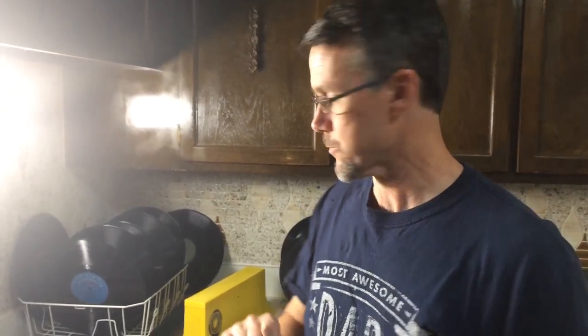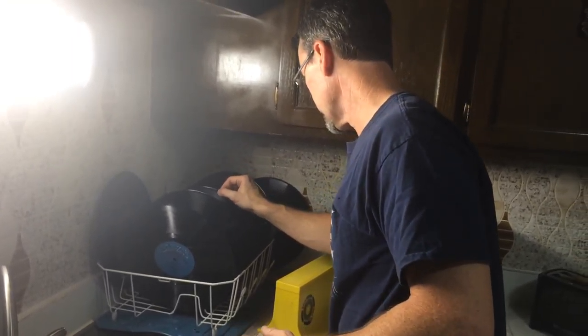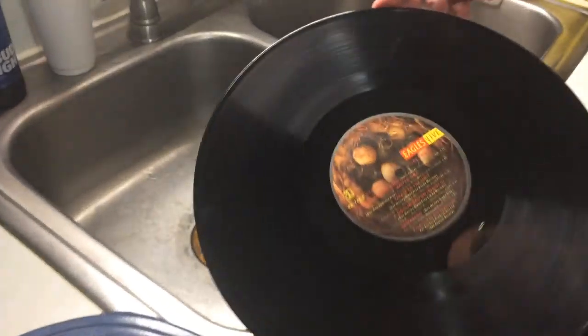Hey guys, this is Merlin with On Demand Vinyl. The last time we talked we were cleaning some records. So these are the records that we cleaned. If you recall how dusty and filthy they were.